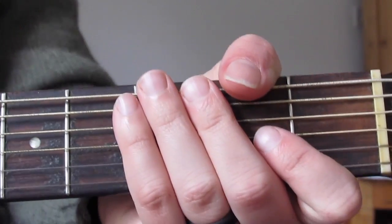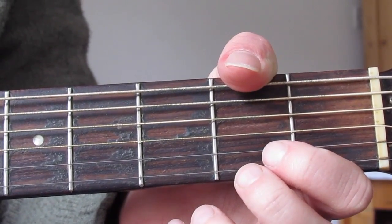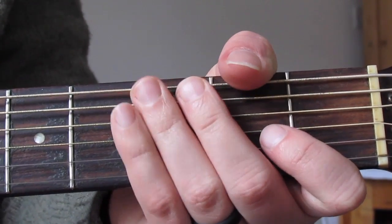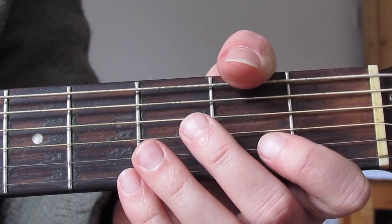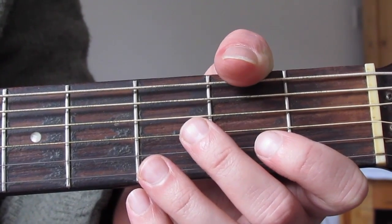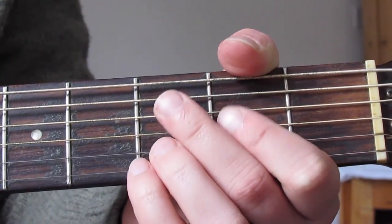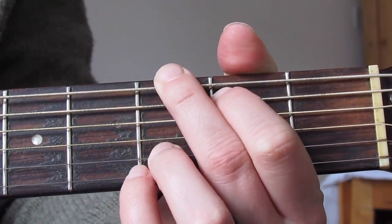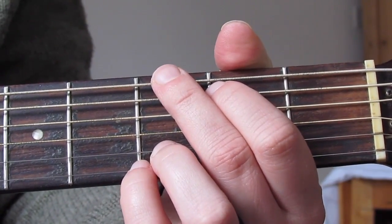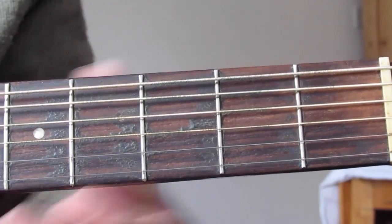Hi guys, now we've done a few different chords in the beginner section. What we're going to do is throw in our first song and try to play Wild Rover, which is a traditional song. A lot of people will know versions by the Dubliners or the Pogues. It's considered a classic Irish tune, although it's originally English in its origin. Because it's associated with those guys it's thought of as more of an Irish tune — it's really just a drinking song.